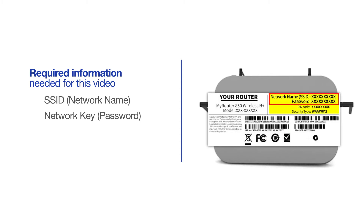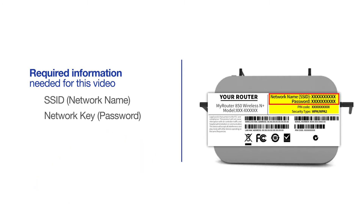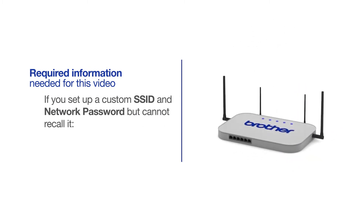If your SSID or network key contain both uppercase and lowercase letters, be sure to record them, as both of these credentials are case sensitive. If you've set up a custom SSID and network password and cannot recall this information, please contact your router manufacturer. Setup cannot be accomplished without this information.